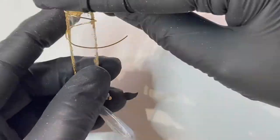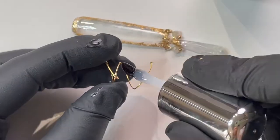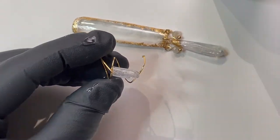Using a wire shaping tool, make a fitted ring for the thumbnail. Now add your quartz crystal on one end of the wire, and the nail is complete.